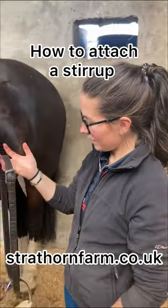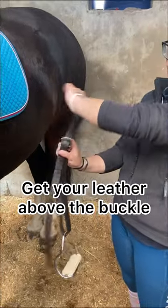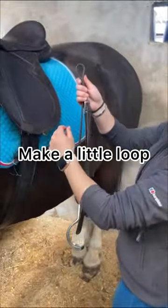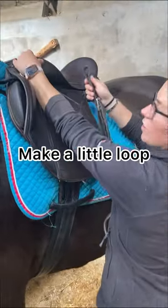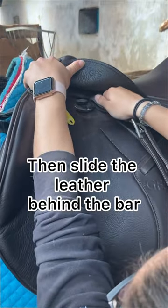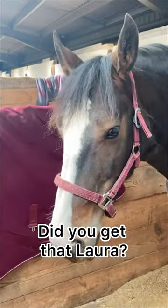How do we attach the stirrup leather? You want to get your stirrup leather above the buckle, have it attached rather than undone, and make a little loop. Lift up the skirt on the saddle and you'll reveal the stirrup bar. Simply pop the stirrup leather behind and slide it on there. Did you get that, Laura?